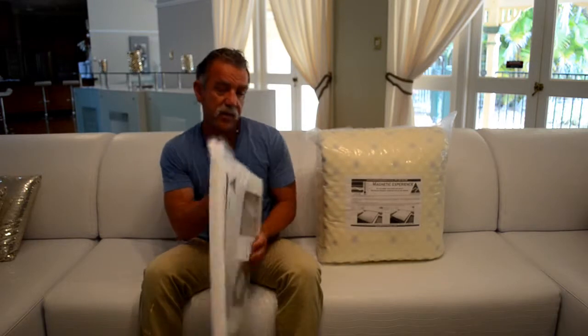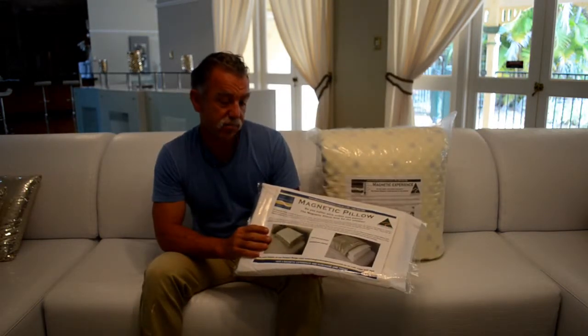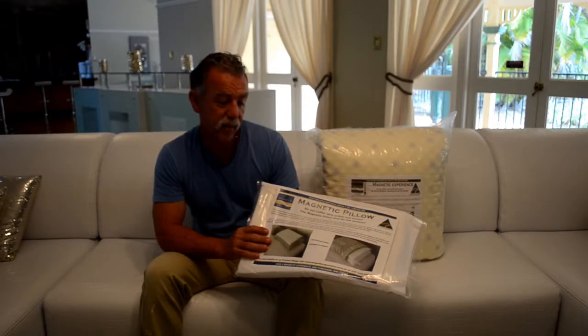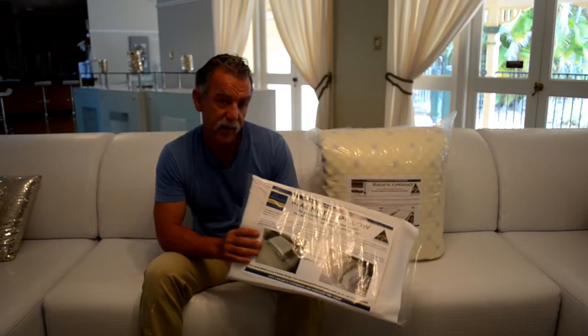Another nighttime option, if you don't want to buy the underlay, would be to try the magnetic pillow. It's primarily for neck and shoulder problems, but you can slip it between your ankles or just under your ankles at night to get the magnetic therapy. When you go to bed overnight your circulation slows down, and your hands and feet suffer the most because blood flow doesn't travel all that way down, so sleeping with the magnetic underlay will help engorge blood flow down to the ankle area.